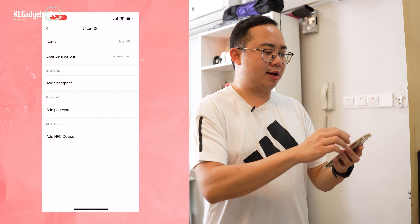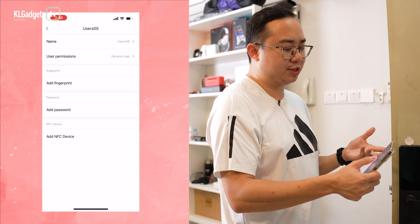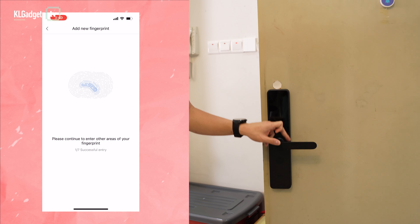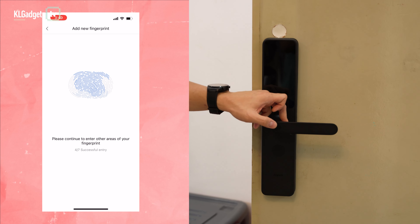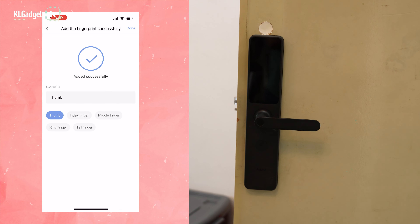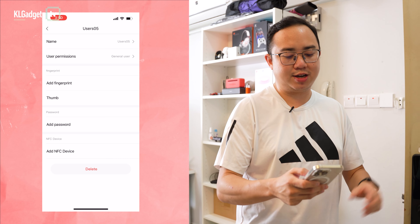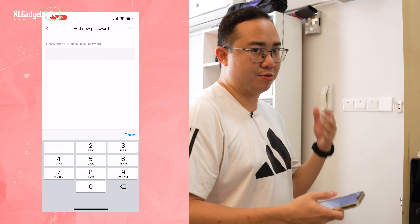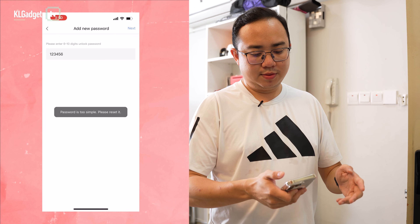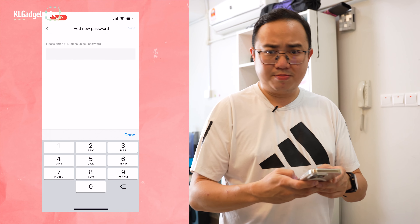In user management, you can add users who have access to your home. Just tap Add, enter a name, and add a fingerprint. The fingerprint registration process captures your print just like registering one on a smartphone. Once done, you name the finger — for example, 'thumb'. You can also set a standard PIN code if you prefer.